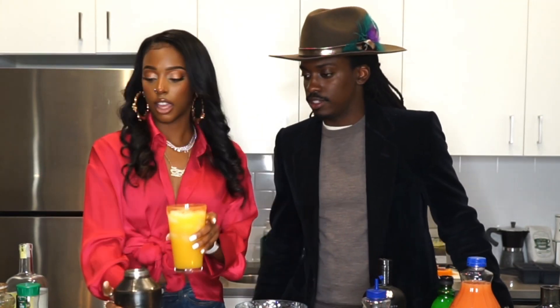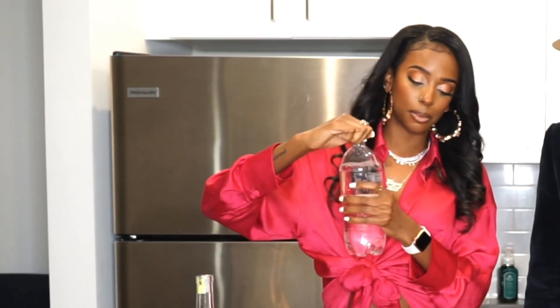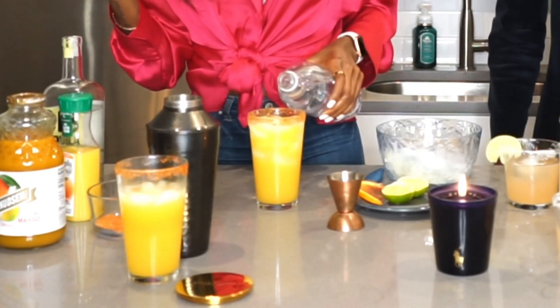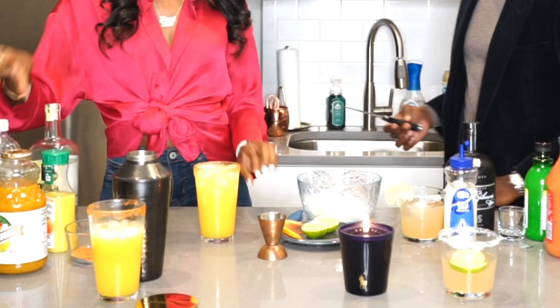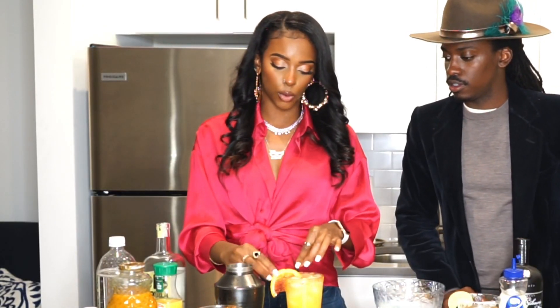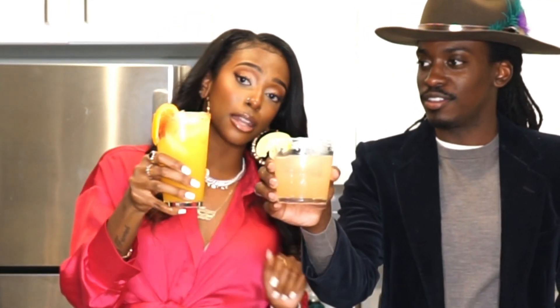Now that is a good looking drink. We're going to top it off with just a little bit of lemon lime sparkling water. I'm going to give it just a little stir — a quick one, just a quick something. And then just for looks, we're going to put a little blood orange for garnish. Look at that — let's give it a try. This looks like it's about to be talking about something.